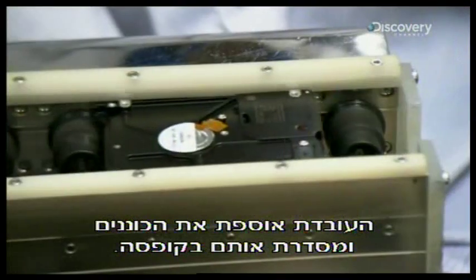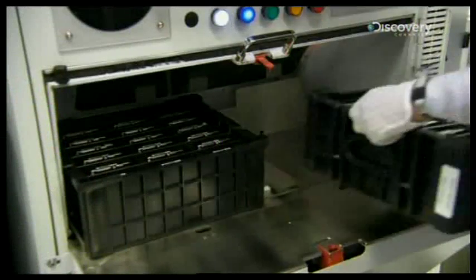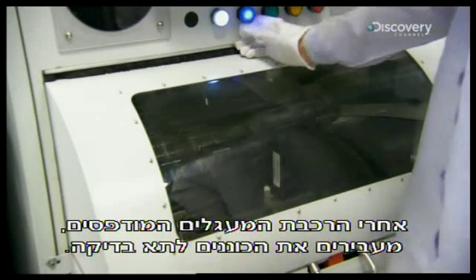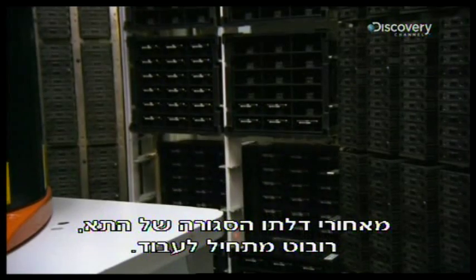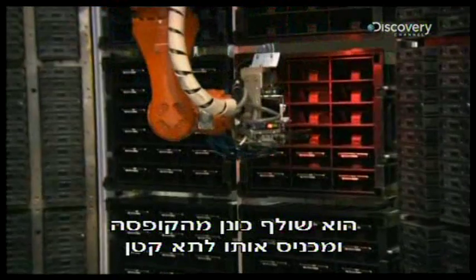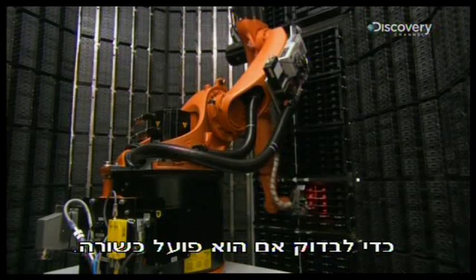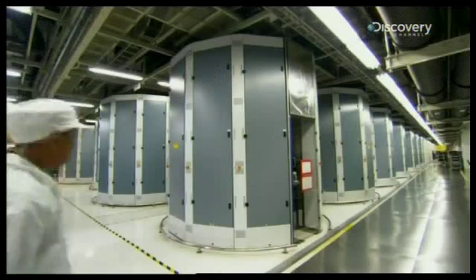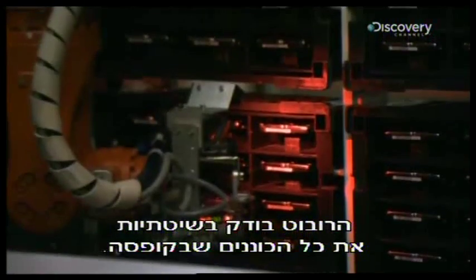A worker collects the hard drive assemblies and slots them into a box. Once a circuit board has been added, they transfer the hard drives to a test chamber. Behind the closed door of the chamber, a robot swings into action. It pulls a hard drive from the box and plugs it into a test cell to confirm that it's functional. The robot methodically tests each hard drive in the boxes.